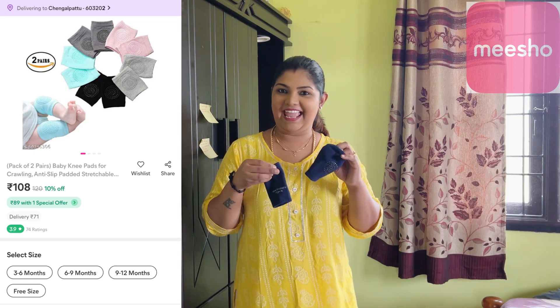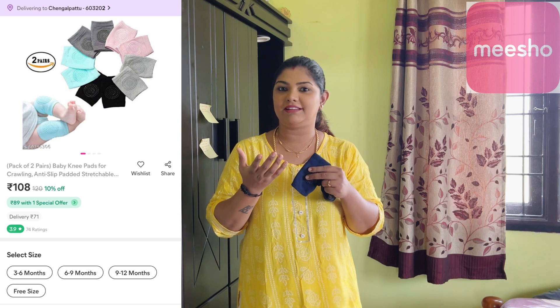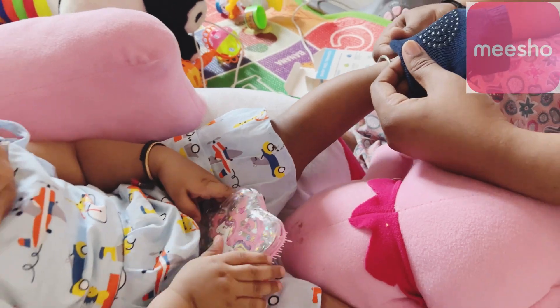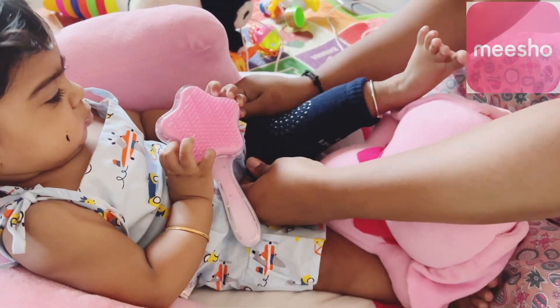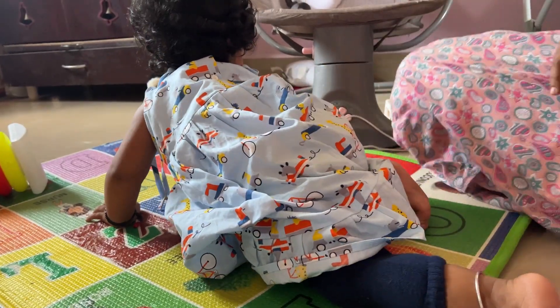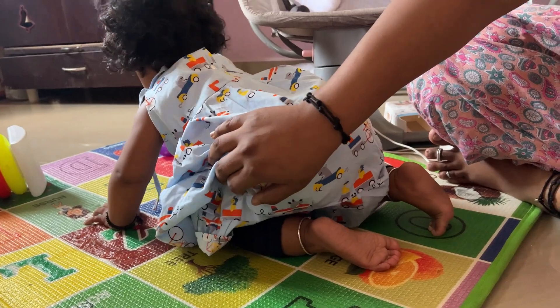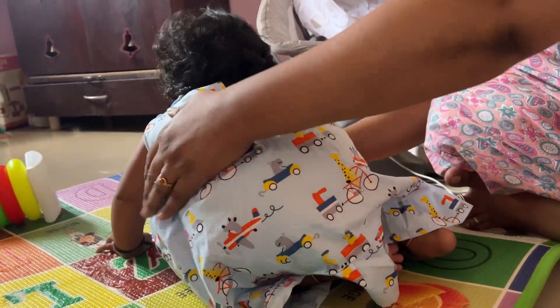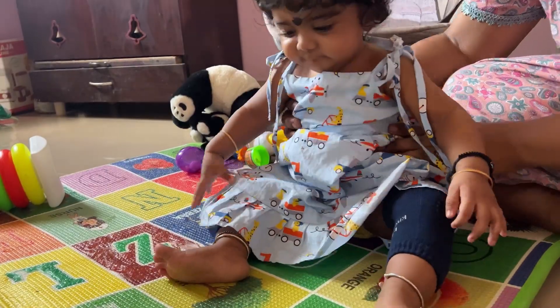Let's see what the next product is. Papa has been in pain for a long month. His knee is very hurt. He is using a knee pad. It is very comfortable and very smooth. It has a lock and protects the knee. The knee pads come as a set of two — a combo. Colors and sizes are available, including baby size. If you look at this price, it's ₹108. In the description below, you can find this.